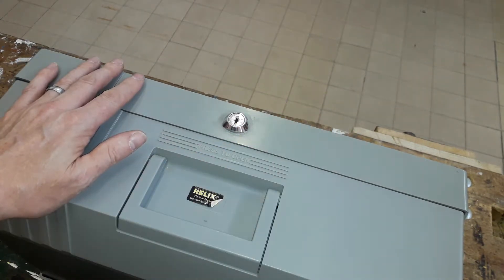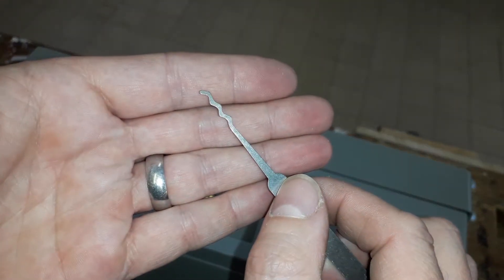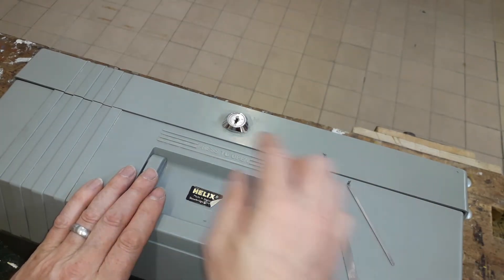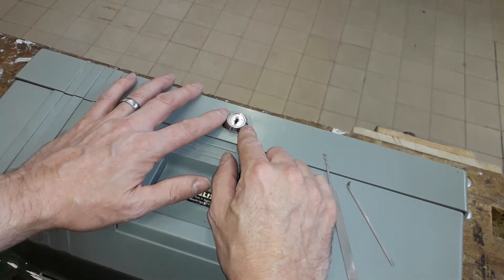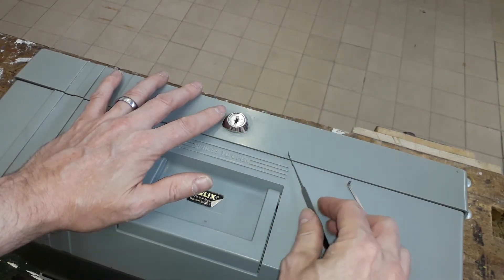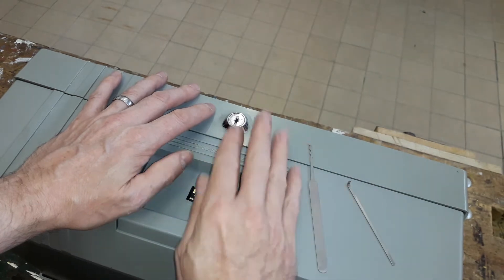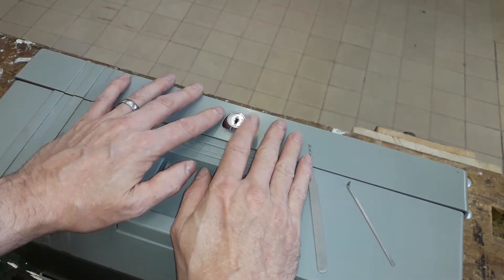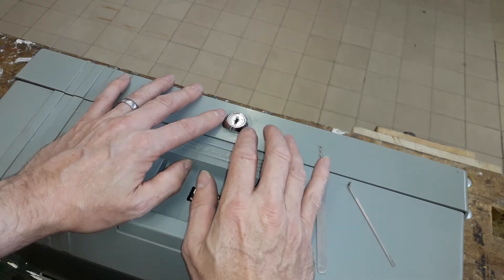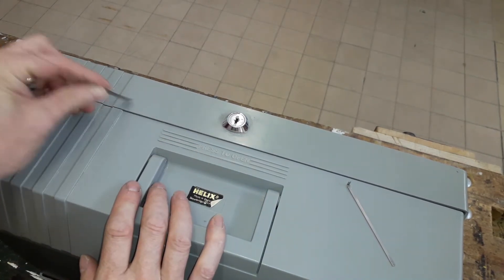You saw how easily it was opened using the Sparrow's worm and a simple all-made tension wrench. You could probably pick this with a city rake and a single pin pick quite easily. As a low-skilled attack, it's as simple as putting it in the lock, a bit of a jiggle, and it's open. These kinds of cases really do need improvements on their locks — it's very, very low security, and someone could just break the plastic open anyway.